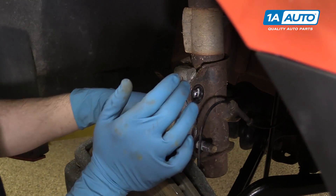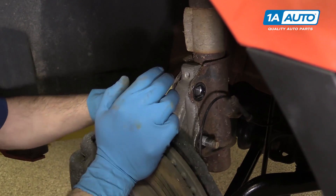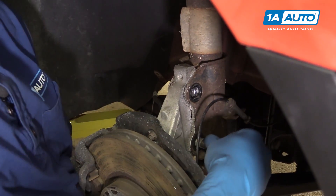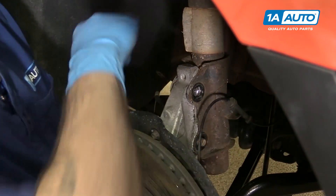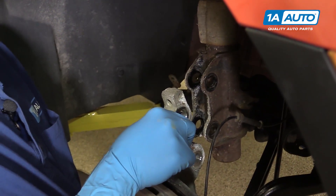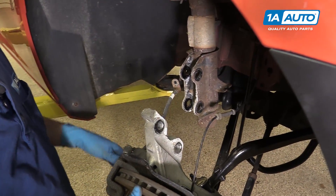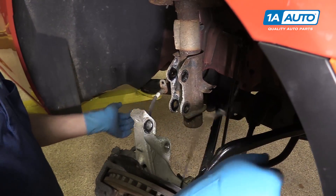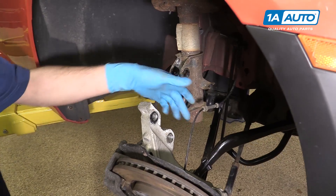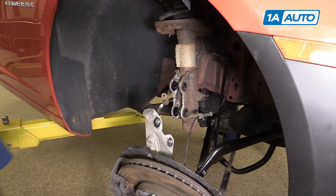Your best bet to remove that bottom bolt is just to wiggle the steering knuckle. You might have to lift up and down a little and remove the bolt, then carefully lower it and allow it to hang. Ours hangs nicely — there's no tension on either the brake hose or the ABS line, so we'll just allow it to rest like this while we undo the top bolt.